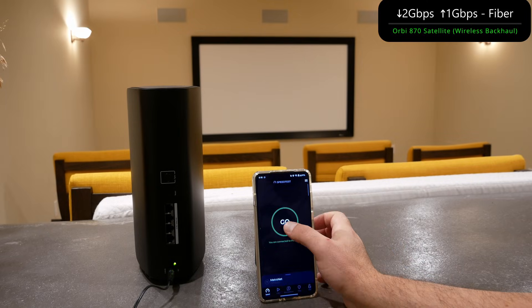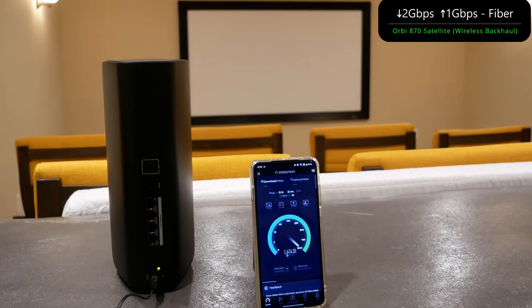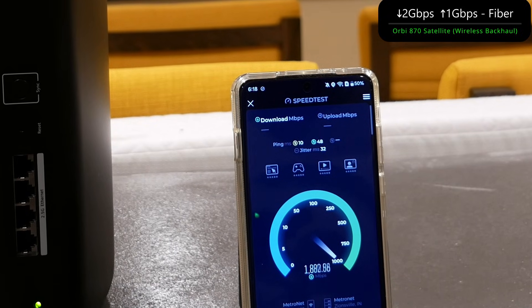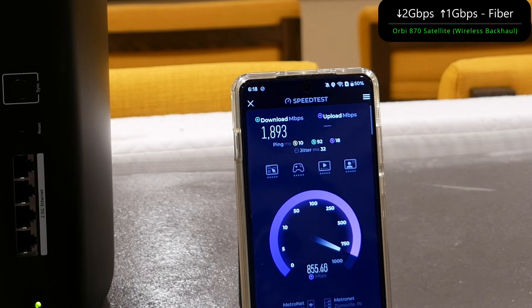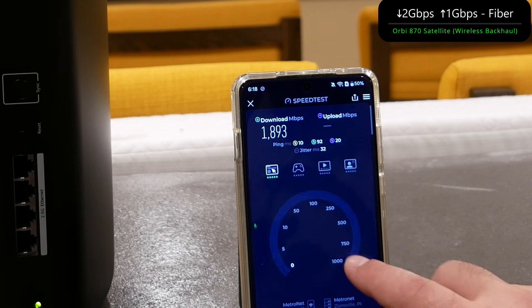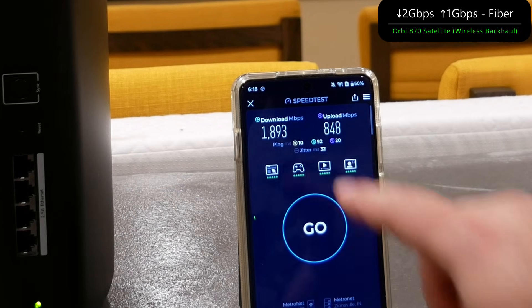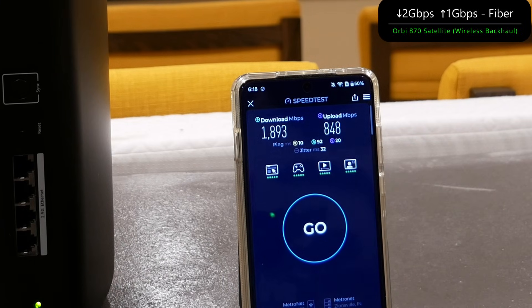Let's kick off another speed test on the wireless backhaul node. It's about 25 feet away, one floor up, so there are a few walls it needs to go through. But look at these numbers — this is in wireless backhaul mode. This is the beauty of Wi-Fi 7: incredibly fast wireless backhaul. Comparing this to the Orbi 960, which is already a very fast router — these numbers are crazy for wireless backhaul: almost 1900 down and 848 up. Those are insane numbers for wireless backhaul mode.